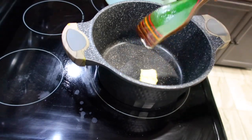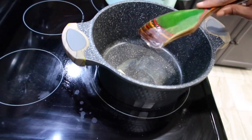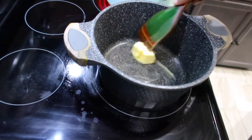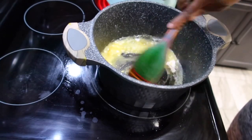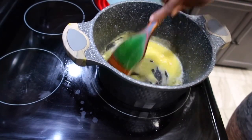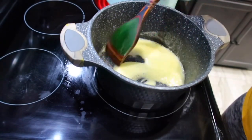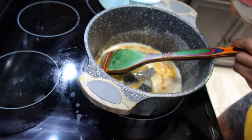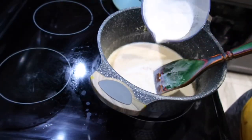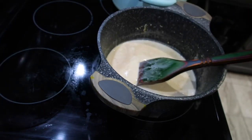Now we're gonna make a roux, which consists of fat and flour. I'm adding a quarter stick of butter, though I did remove some — it was a little too much and you don't want your mac and cheese oily or greasy. We'll add the flour and mix it in, then let it cook until it has a brown caramel color, as you can see in the video.